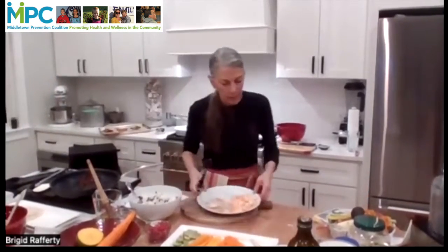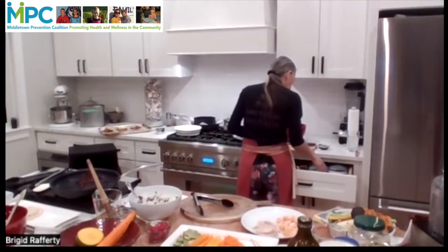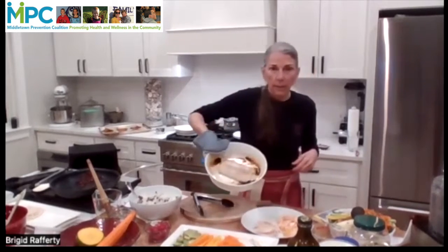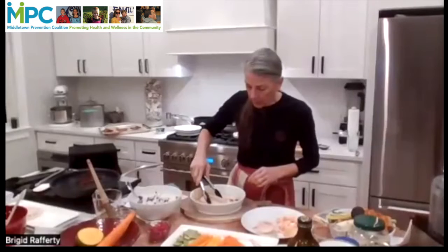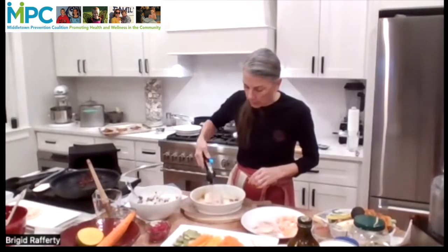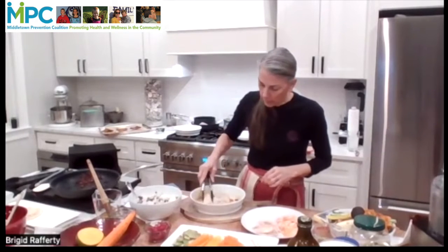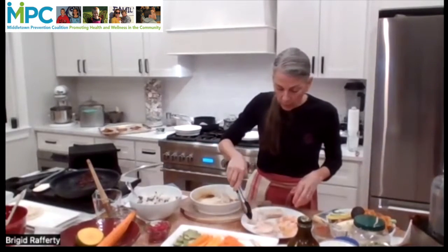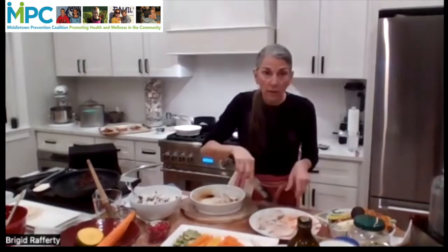Then we'll do the same thing with the mahi mahi. The mahi mahi will probably need a little bit more help than the salmon, but maybe not — it should be pretty easy to break apart. You can put it on the serving dish and break it with the tongs, just using the tongs and pushing against it, and it's breaking quite easily. Or if you want, you can use two forks and kind of shred it apart.